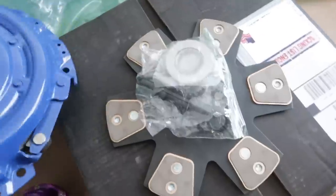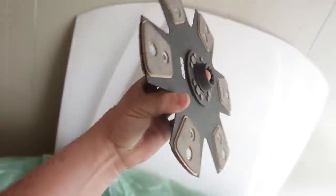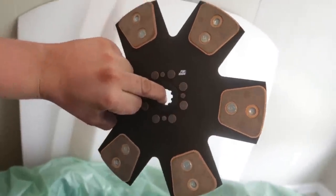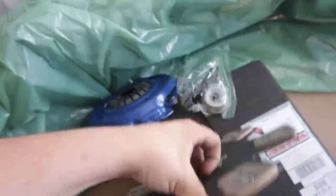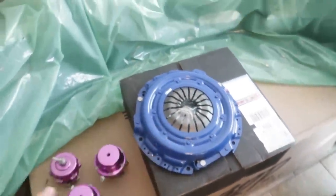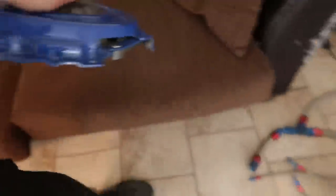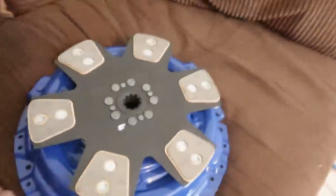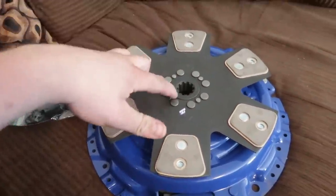This is a clutch for my car. It's a Spec unsprung puck clutch with throwout bearing and all that. It's good for about 600 horsepower. The difference between a sprung and a non-sprung clutch is this is way more aggressive — when you let out the clutch it's gonna jerk the wheels, which is good for drifting, but I'm gonna try it for drag racing because it was pretty cheap.